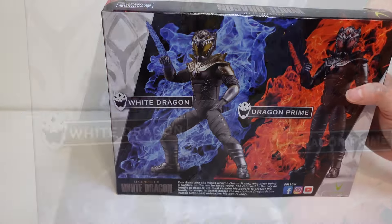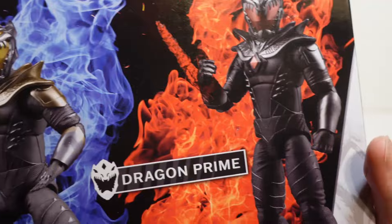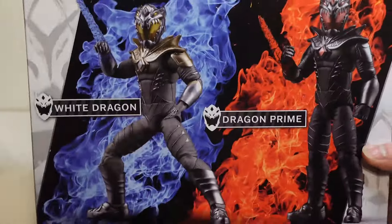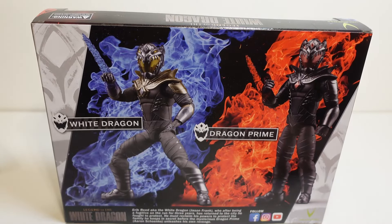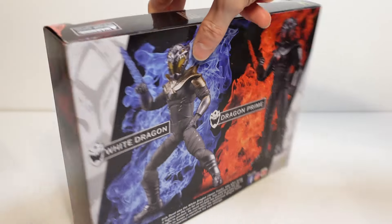This is amazing. This is the back of the box. As you can see, you've got the white dragon and dragon prime right there. Oh man, I am so excited to get these figures and hopefully very soon we'll be having the movie come out. Awesome stuff.